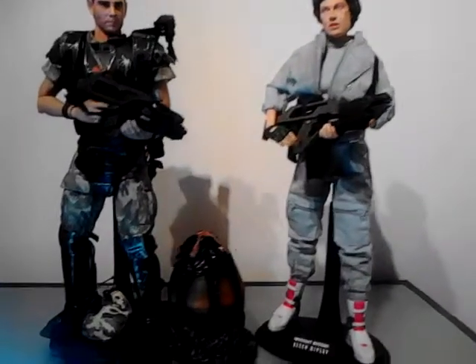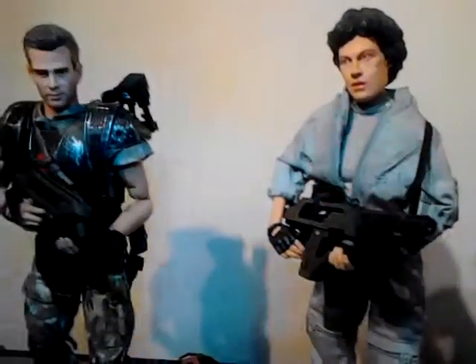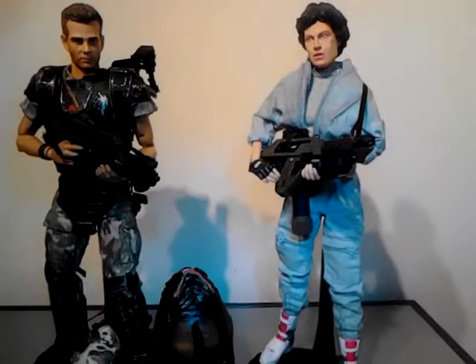Brown leather jacket for that one. And then hopefully Hot Toys brings out the Ripley version with the seamless arms, and we can have the 1/6 Alien Queen to go with her - that would be even better.